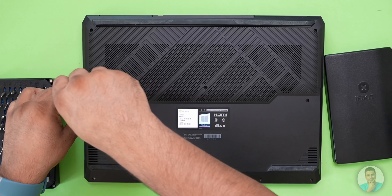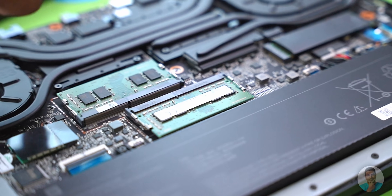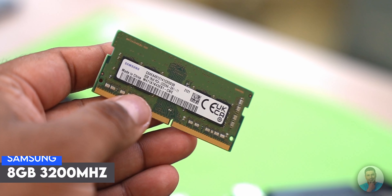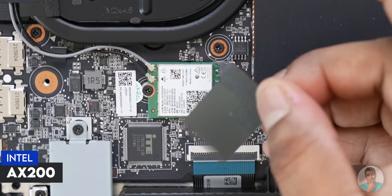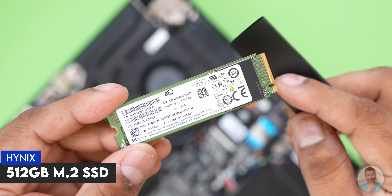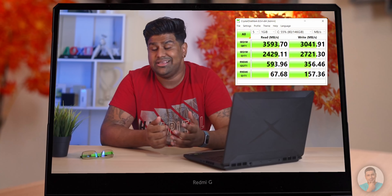Switching back to something I really enjoyed — Redmi's kept everything on the inside accessible. You just remove 10 screws from the back, one of which is a stealthy little one under a plastic piece, and the back comes right off. You have access to everything: both RAM modules tucked away under a metal housing — 8GB 3200MHz sticks from Samsung, upgradeable to 32GB. There's Intel AX200 Wi-Fi 6, Bluetooth 5.2, and a 512GB Hynix M.2 SSD with another slot available.